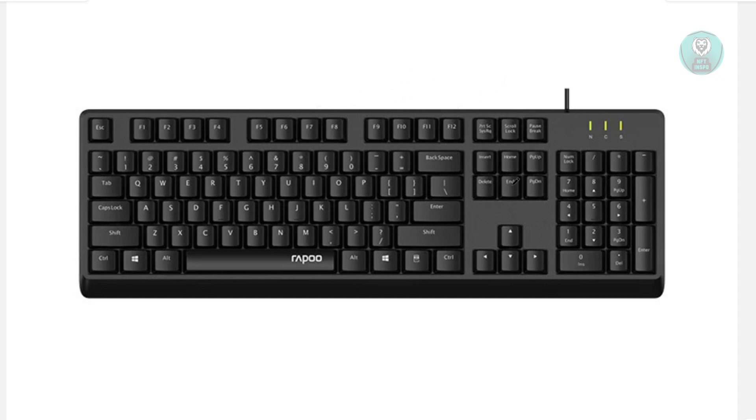Also make sure your keyboard is actually turned on. Check the power switch on your keyboard, flip it to the on position, and try pressing a key to see if anything responds.